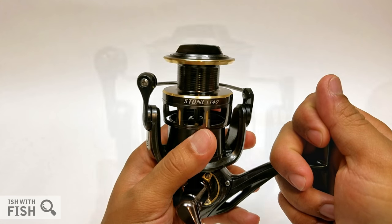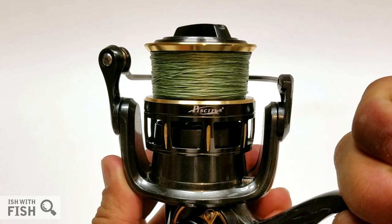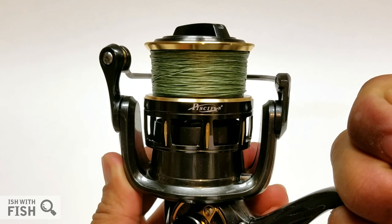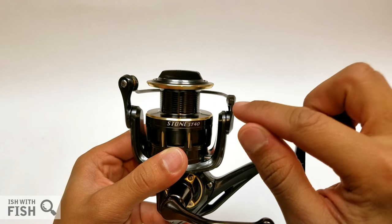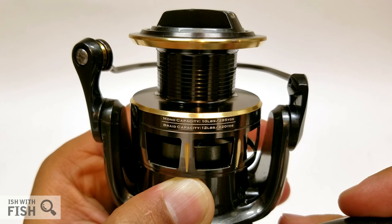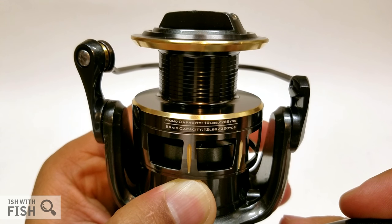I'm really surprised with how even Pistifun's line lays are compared to Penn, frankly. My Fierce II and Battle II came with washers to help adjust spool height to dial in line lay, but right out of the box the Honor HR30 and the Stone ST40 have perfect line lay. The Stone ST40's line capacity rating is 220 yards of 12-pound braid or 285 yards of 10-pound mono.